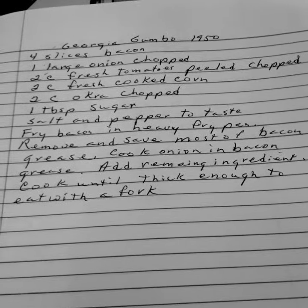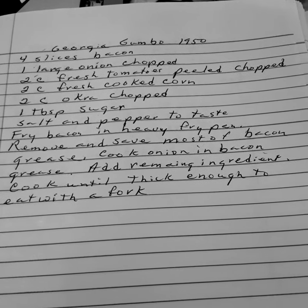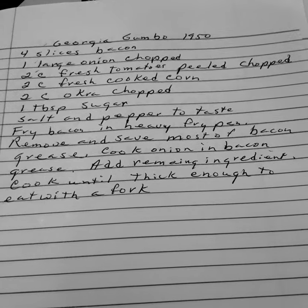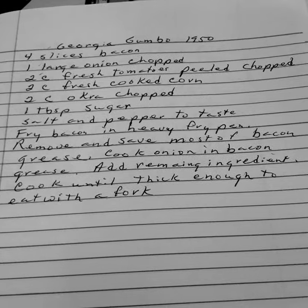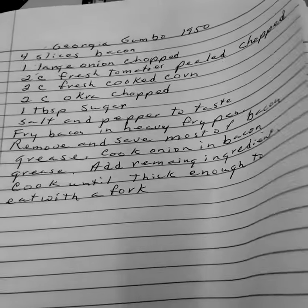Fry your bacon in a heavy fry pan, remove and save most of the bacon grease, cook the onion in bacon grease, add the remaining ingredients and cook until thick enough to eat with a fork. Georgia Gumbo, 1950.